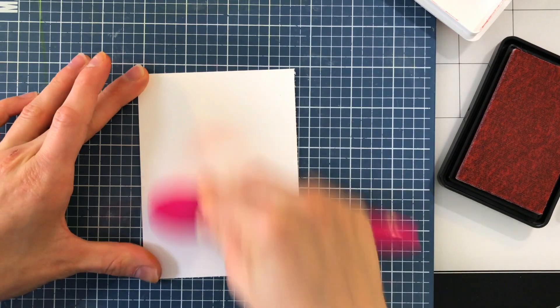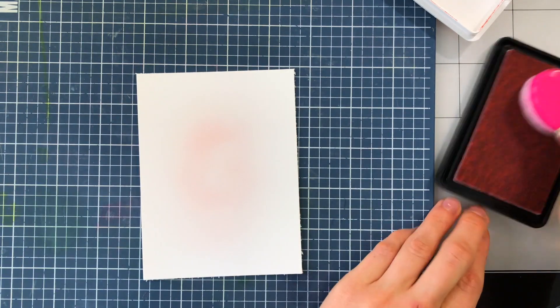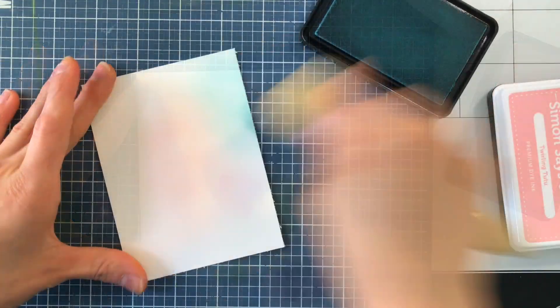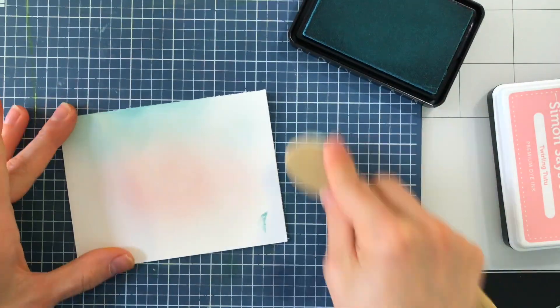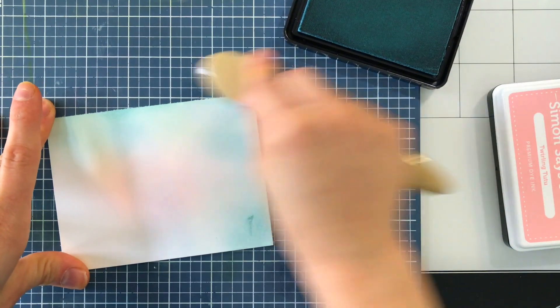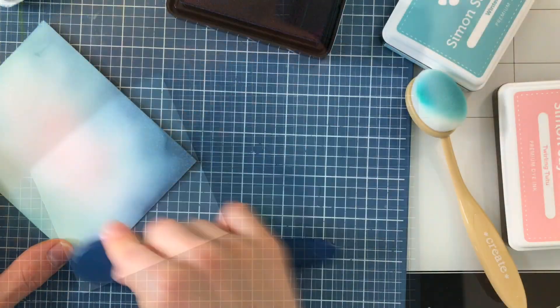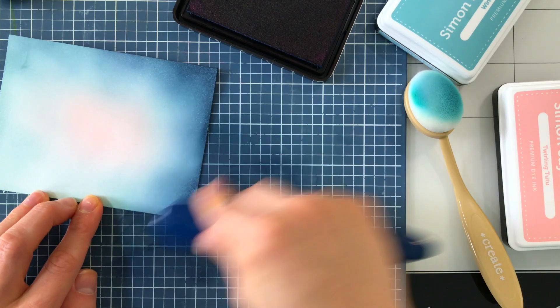While it's drying, I'm going to go ahead and ink blend a background using some Simon Says Stamp inks. I have chosen Twirling Tutu, Winter Sky, and also Soft Navy. I'm starting with Twirling Tutu and fading that out to Winter Sky. You'll see that little ink smudge there on the end — I'm actually going to cover that up with the Soft Navy, so I wasn't too worried about it. There's always usually a way you can fix little things like that.